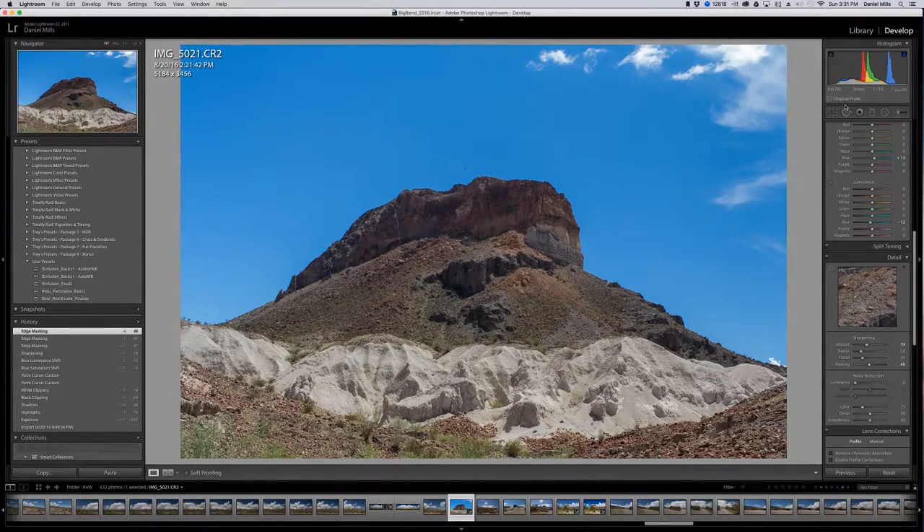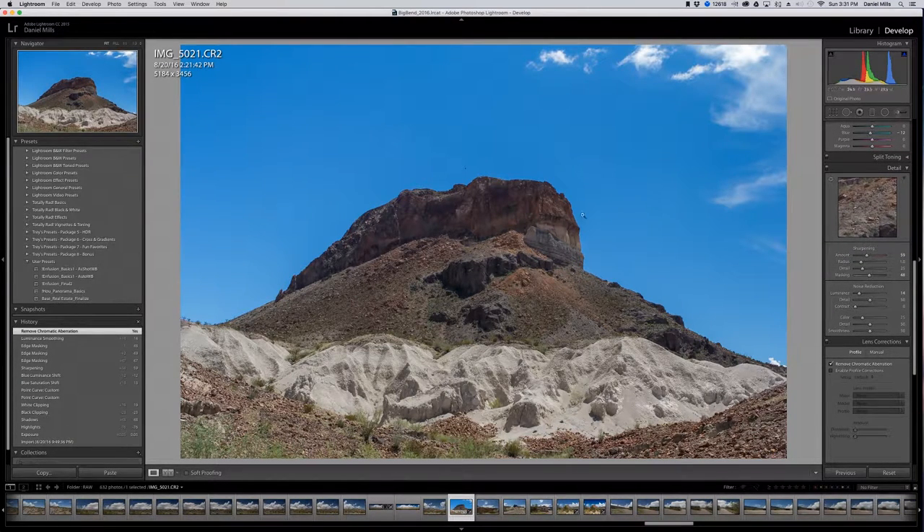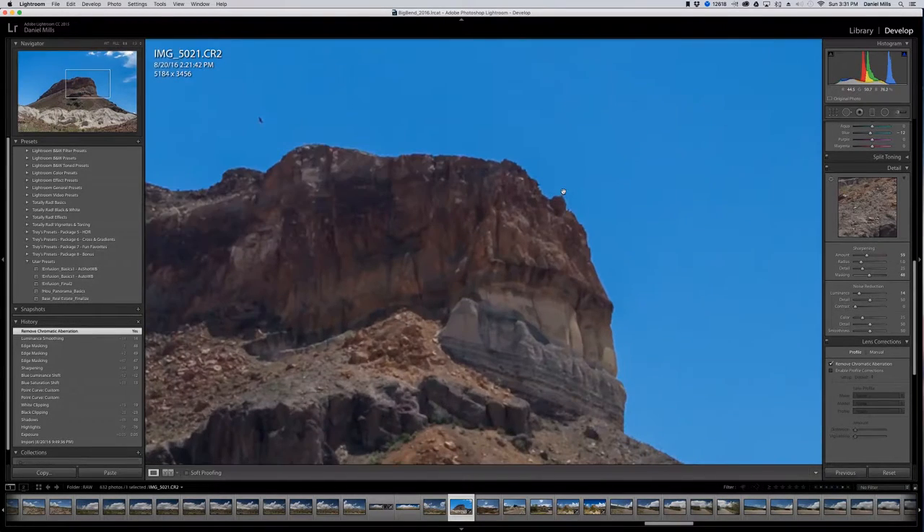We shot this at ISO 200, so I'm going to go ahead and bring the luminance reduction down just slightly. I'm going to turn on chromatic aberration correction, especially around the edging. We do have some area here — let me see if that's going to make a difference, and it actually didn't do too bad.